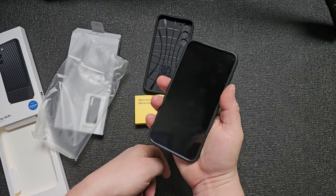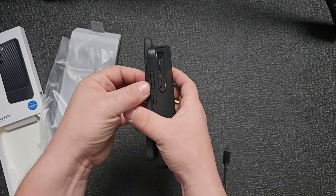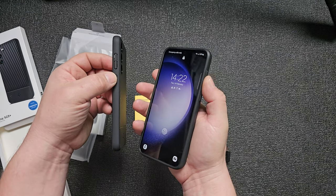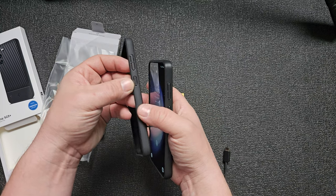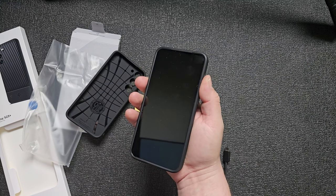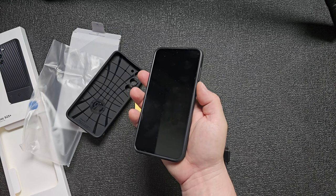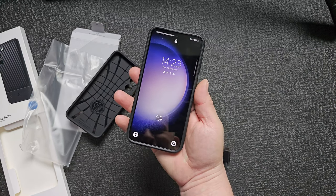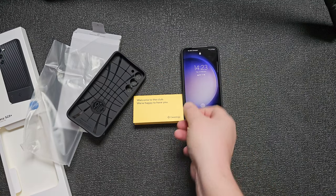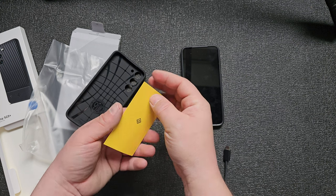It's way grippier because of those sides, but the buttons don't feel as good. The buttons feel different, a little bit sharp compared to the Spigen — I prefer the Spigen buttons, these are a little bit uncomfortable. Well, if you have delicate fingers like I do, but still way more grippy and feels really good in the hands. Why do we have two companies at the same price? Let me know in the comments below.